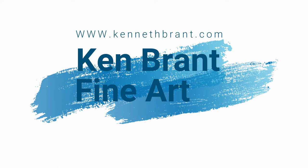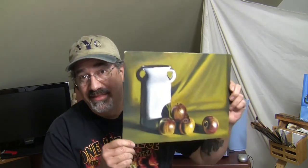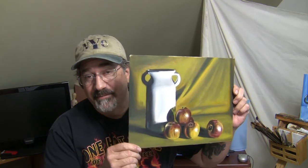Hey everybody, I'm Ken Brandt and I'm an artist. In this time lapse video, I'm going to show you how I painted this vase with these apples. And if you have any questions, make sure you leave them in the comments below.